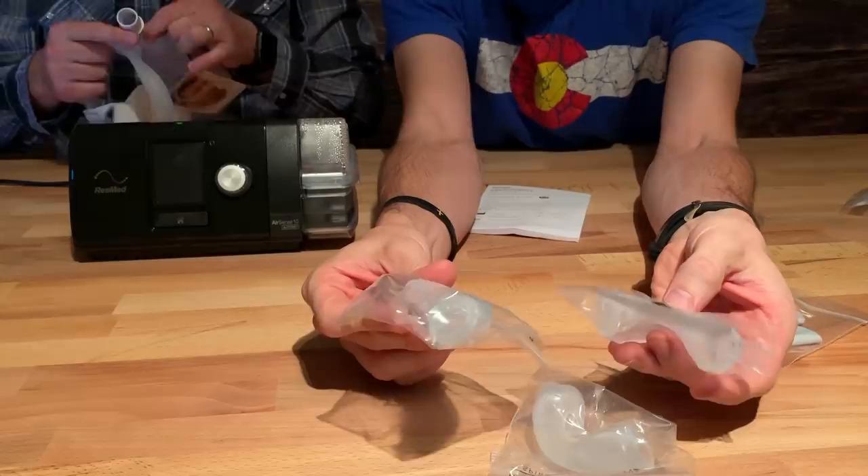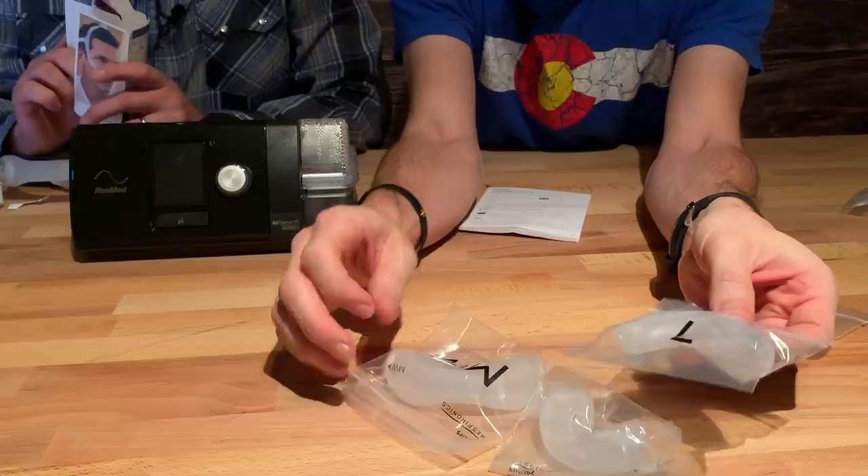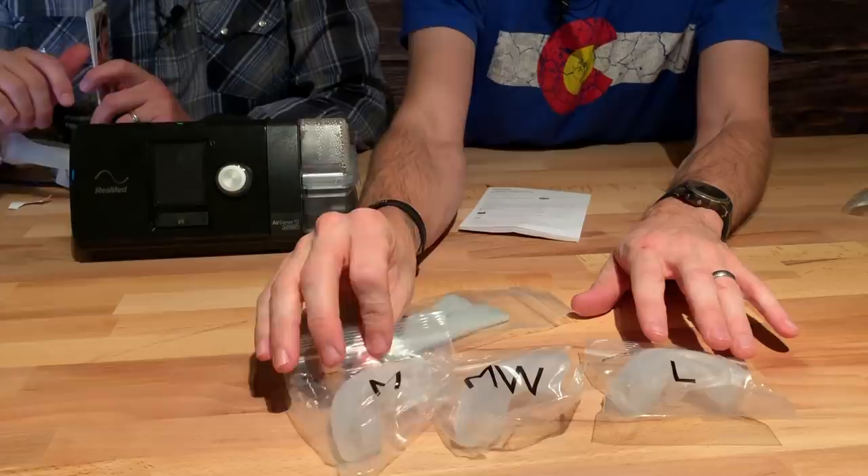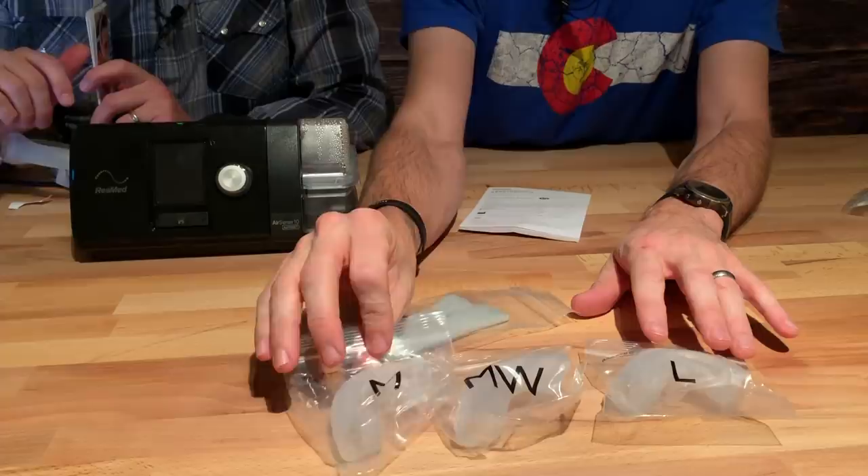It also comes with extra nose cushions — different sizes. So each of us have different size faces, right? Small, medium, large — you've got to choose the one that's best for you. And you'll know because there's actually a seal. You'll feel the seal if it's actually good for your nose or not.